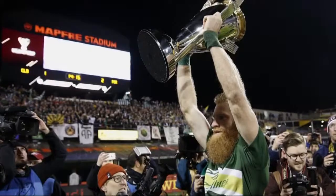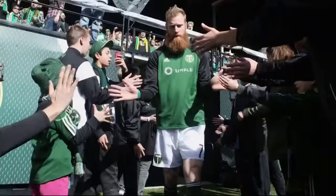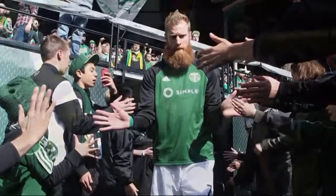You see the beard right here. This is, of course, Nat Borchers. He is formerly of the Timbers and now he is in his new role with KGW. He's a tough dude — don't mess with the beard, on the field and in the studio. Well, he caught up with one of his favorite chefs, Lisa Schroeder of Mother's Bistro here in downtown Portland. He had her make one of his favorite dishes. Check it out.